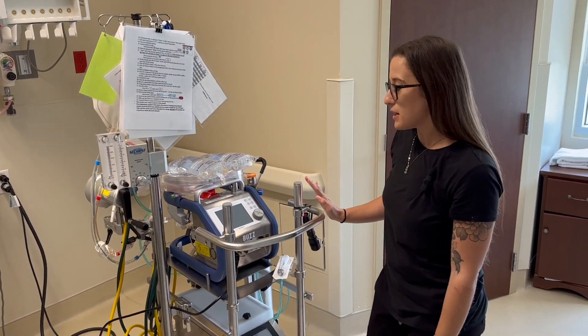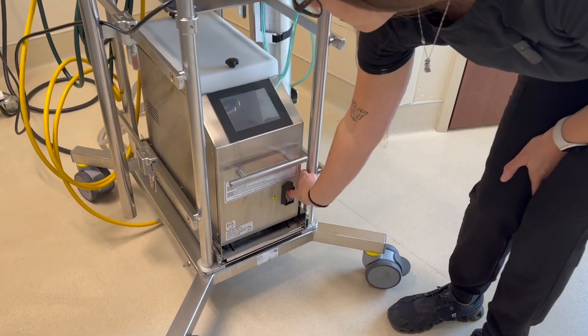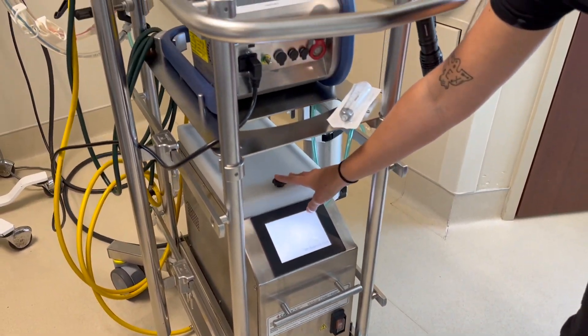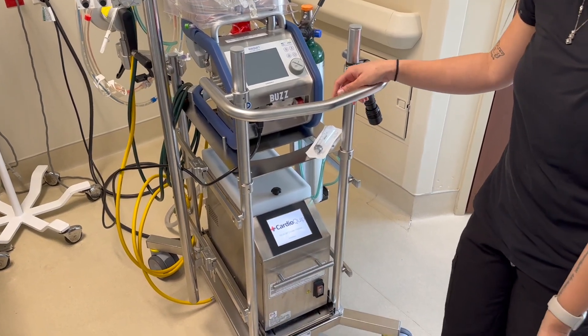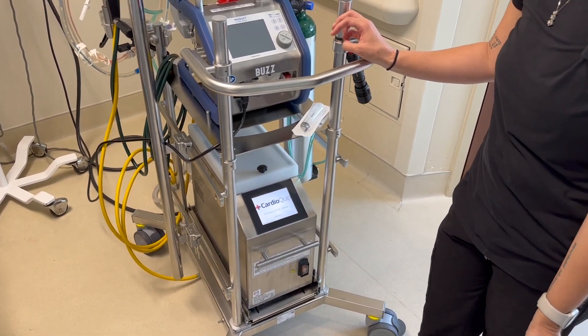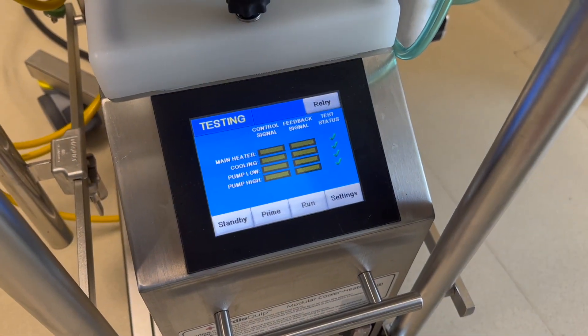First thing you're going to do is plug it in and turn on your heater cooler. You want to make sure you have filled up your heater cooler with sterile water. Once your heater cooler turns on, you're going to set it to prime and hit prime.